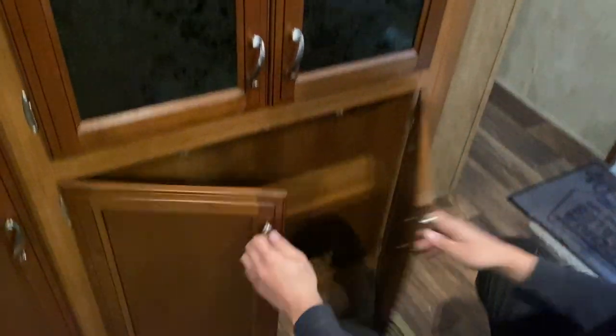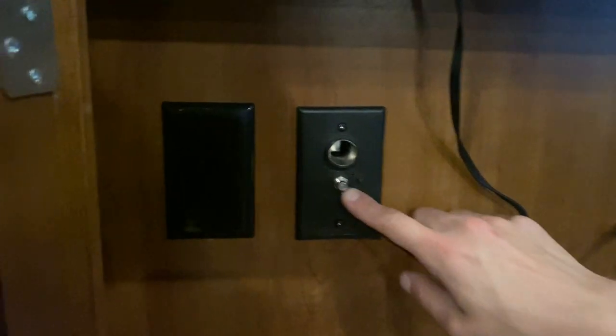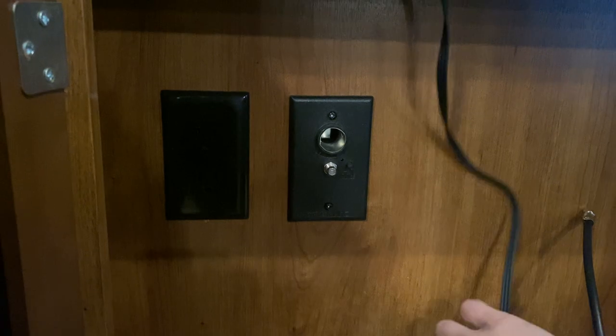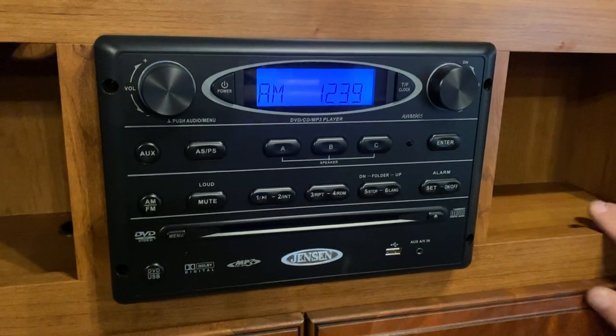In the entertainment area there's storage on the side and down below. At the very bottom you'll find your antenna outlet; the button beside it gives you a green light to show it's on. There's a 12-volt outlet for a TV and 120-volt outlets as well. AV cables are already hooked into the stereo — power button turns it on, source buttons on one side, volume on the other. Up above is a TV mounting location with the same V-channel; just slide the TV in. The remote for the stereo is in here as well.